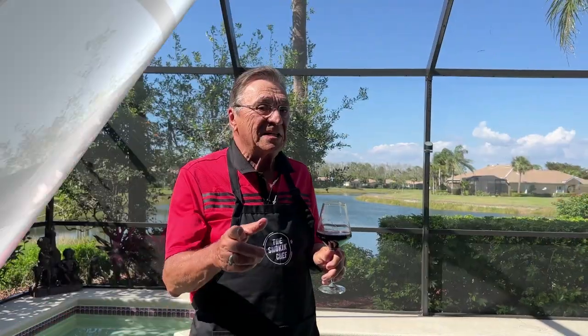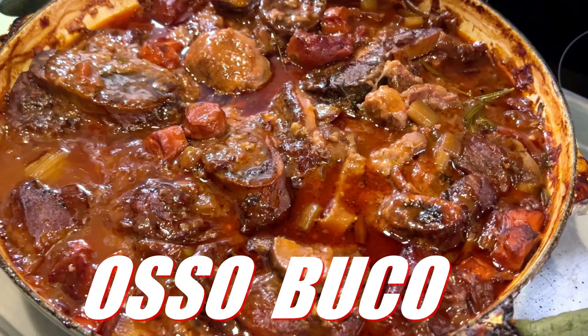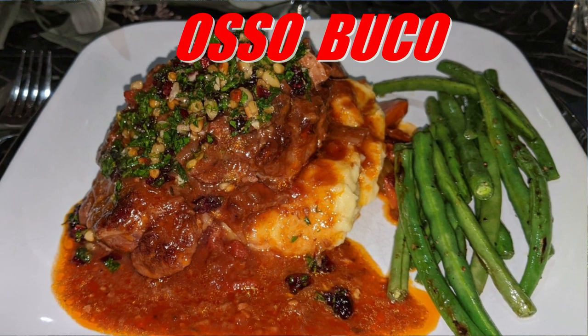Until it's ready to fall off the bones — it is so tender — then garlic mashed potatoes with green beans topped with a zesty gremolata. It's osso bucco! It's a carnivore's delight with tender, flavorful, succulent veal encircled by a ring of bone that is so full of buttery marrow.